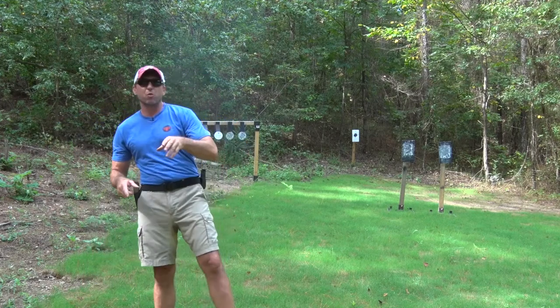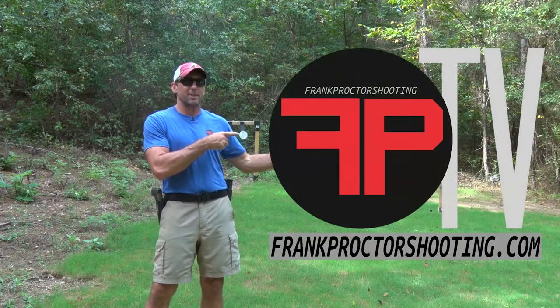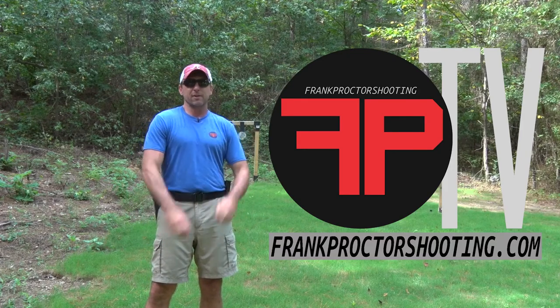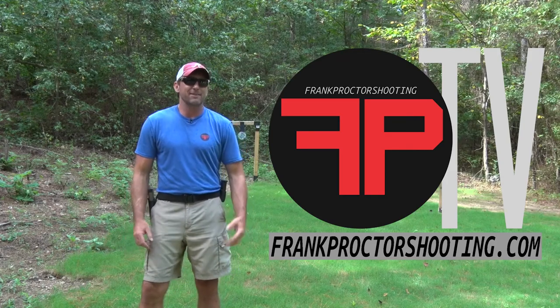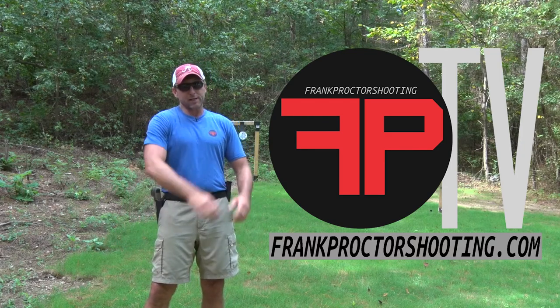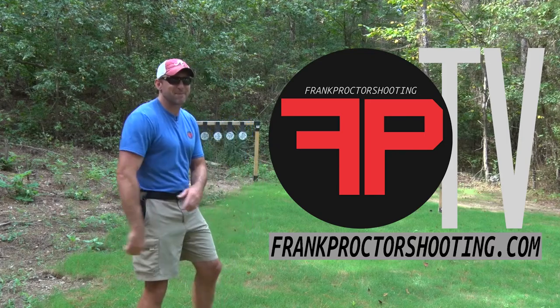If you'd like to know more, I recommend you go to my website frankproctorshooting.com and subscribe to FPTV. There you'll find hours of detailed information on training and gear to help you shoot fast, accurate, and easy. Check out my training schedule and come out and train with me, and take a look at the products I offer.